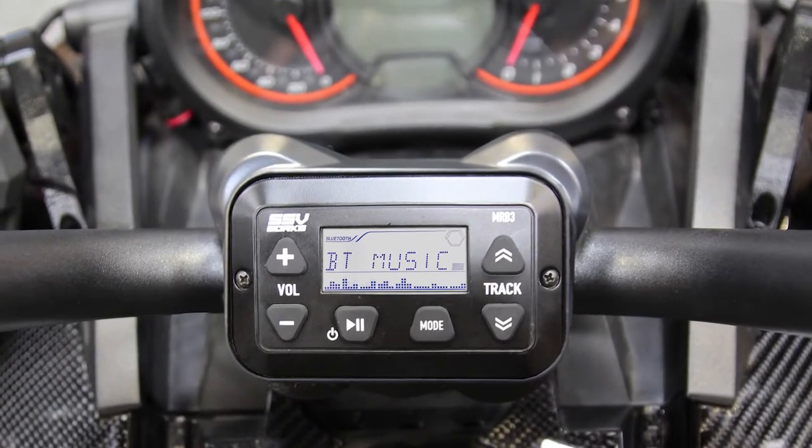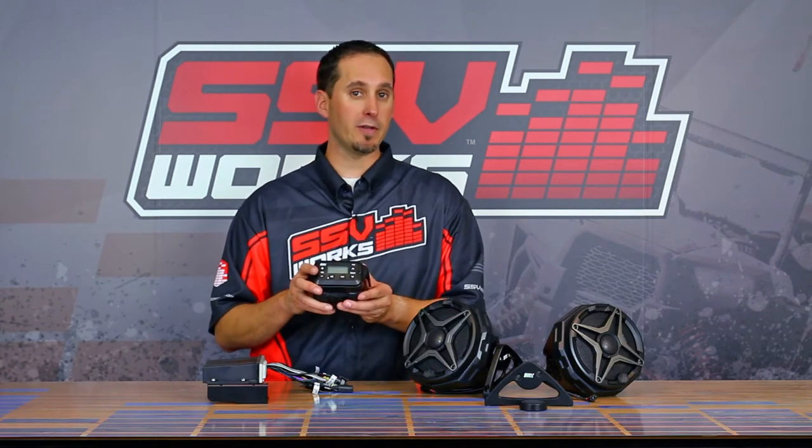The system starts off with our MRB3 AM-FM Bluetooth media controller. It features large buttons that can be controlled while you're riding with gloves. It has a backlit hyper-white LED display so you can see it day or night, and the screen is specifically designed to be seen in direct sunlight. So if you're riding, no matter where you're at or what time of day, you're going to have no issues controlling this unit.